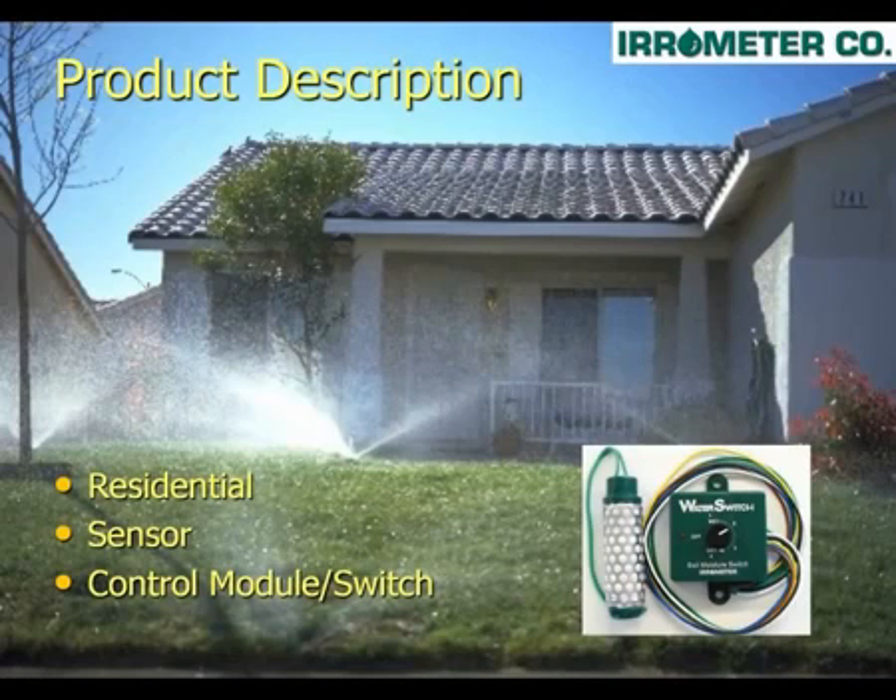The Water Switch is easy to install. It consists of two parts. The first is the sensor that is installed in a representative area of the turf grass or your landscape area with the highest water demands. The second is the Water Switch control module that interfaces with your irrigation controller or timer. The Water Switch is exclusively for residential use and allows a single sensor per controller. For landscapes with more diverse water requirements, we have other products that allow multiple sensors per controller.